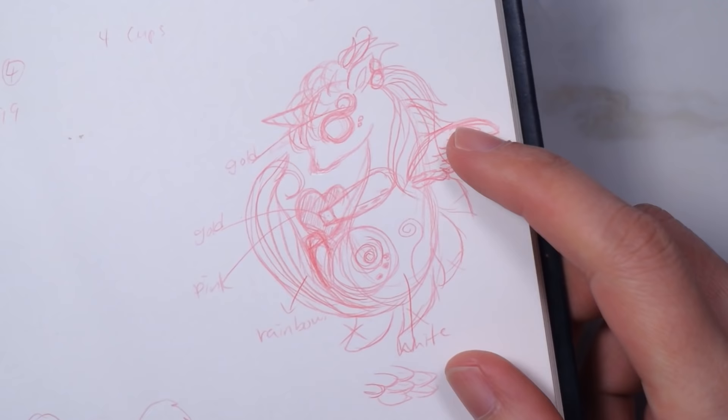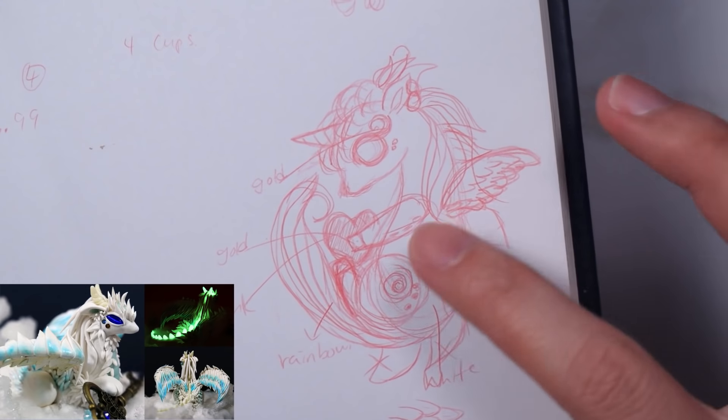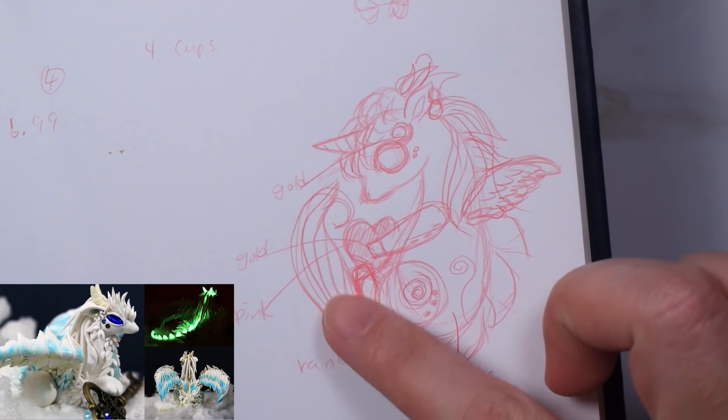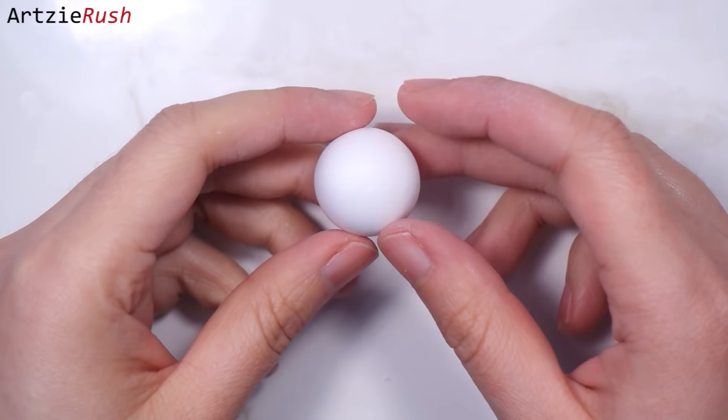Here I have a sketch of the design for this unicorn. Just like the dragon one, you can design your unicorn however you want. I did make changes here and there after making it with clay, which is normal.